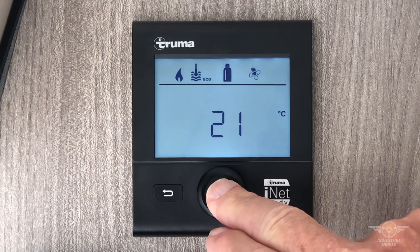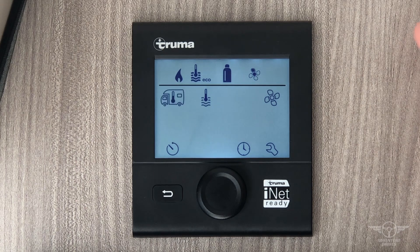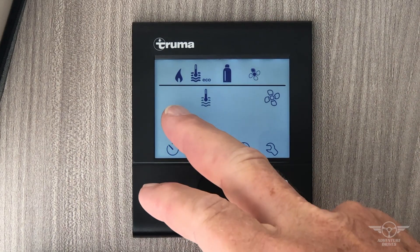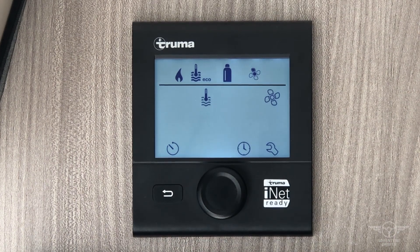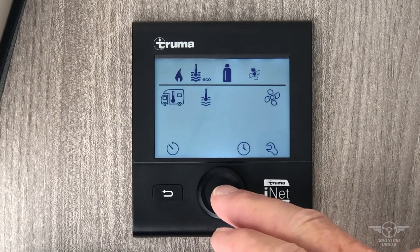To turn it on, press and hold and you can see that the screen lights up. We get a flashing icon of an RV — this is your temperature setting.